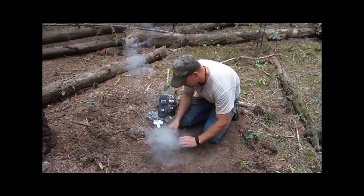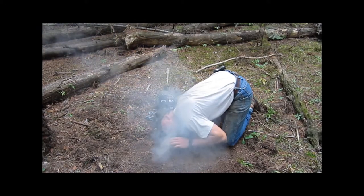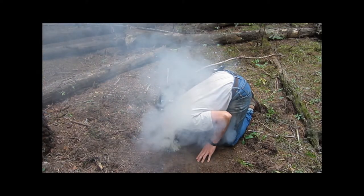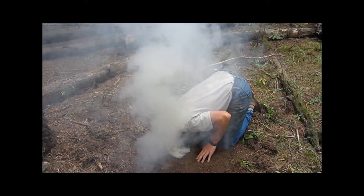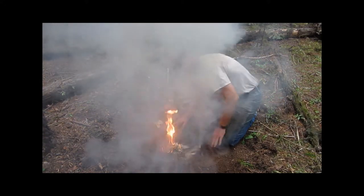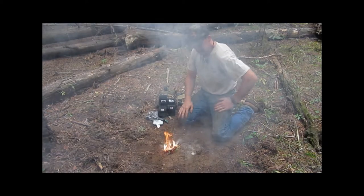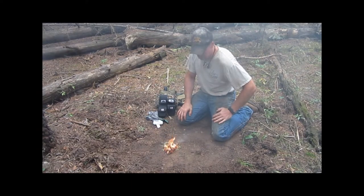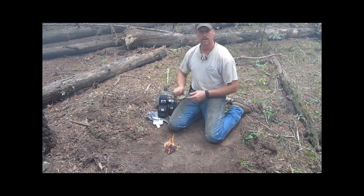Place this on the ground — it's getting a little hot there. And there you go — you have fire. Let this smoke clear a little bit. And that's how your fire piston works.